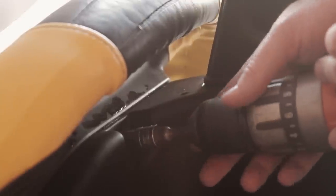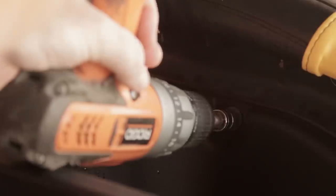Step 2. Remove the car's backrest by removing the two screws on the back, then lift the backrest up and off.